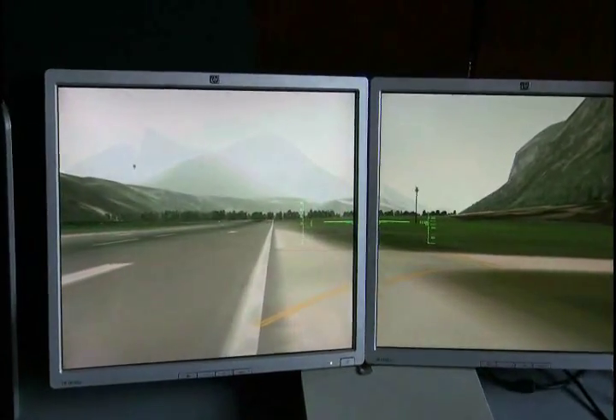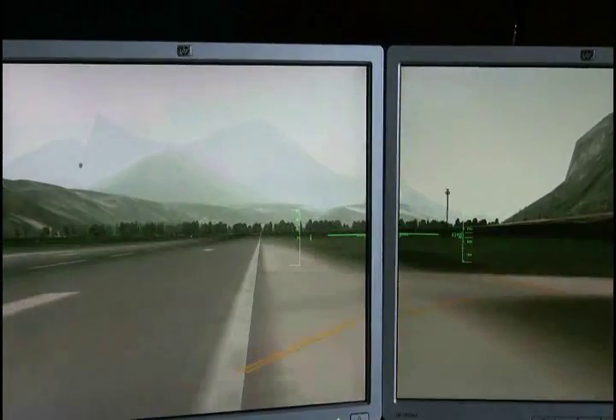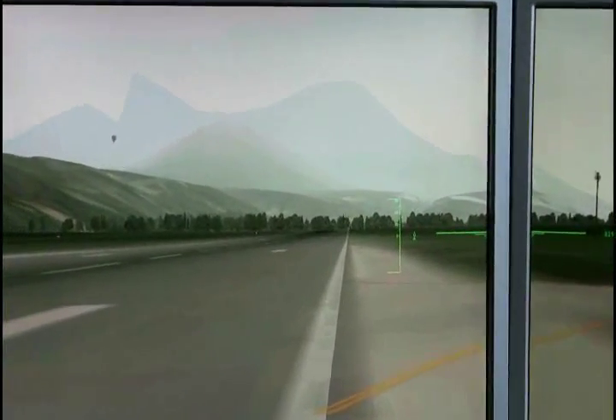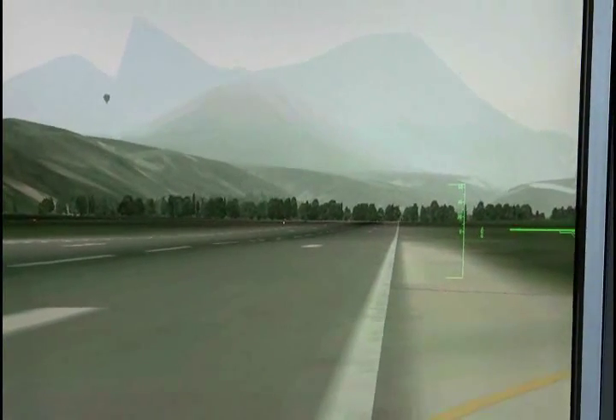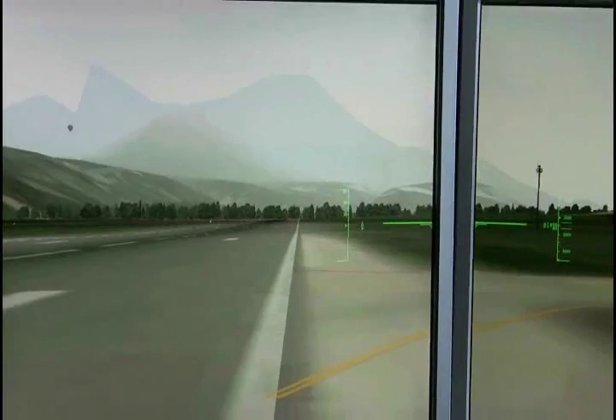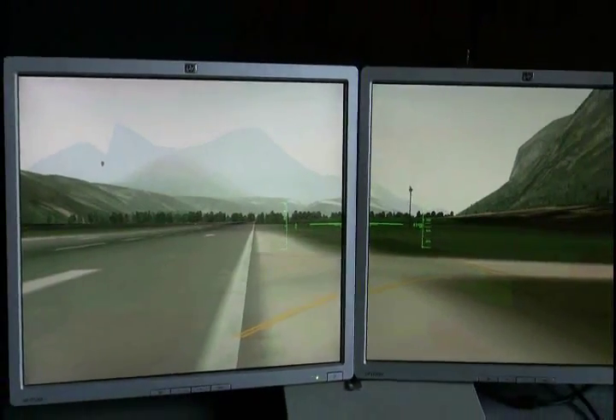Welcome to the world of the TASC flight simulator — I'm not sure how you're supposed to say it — that I designed, and used X-Plane as the software.